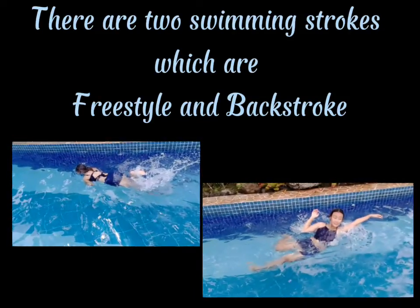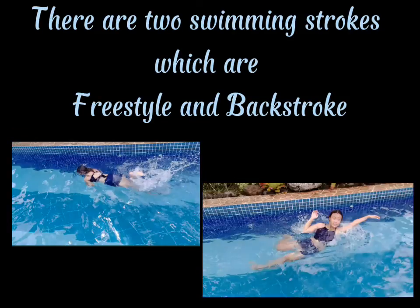In this video, I'm going to demonstrate the proper way of breathing, floating, and stroke in swimming. So, let's get started! There are two swimming strokes which are freestyle and backstroke.